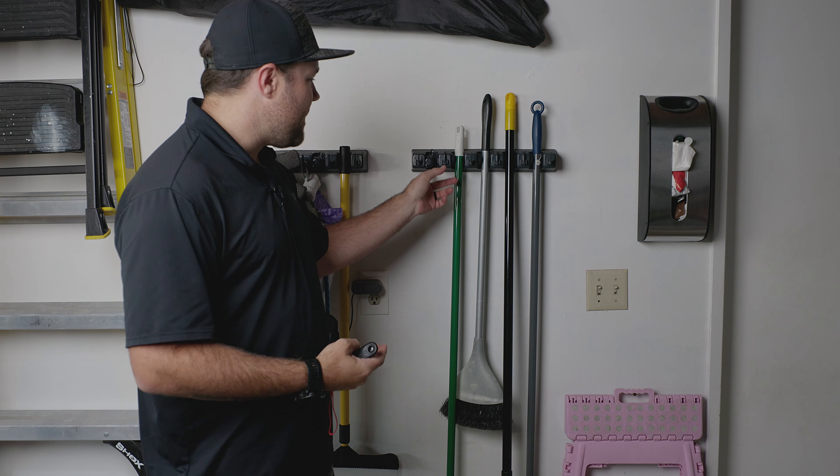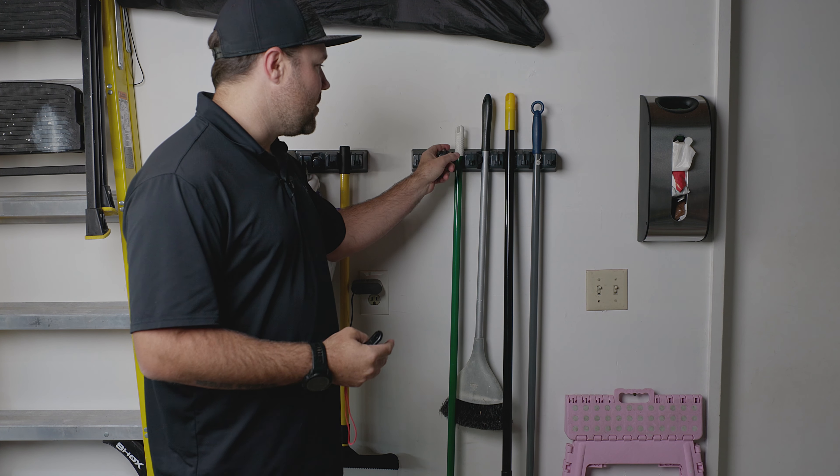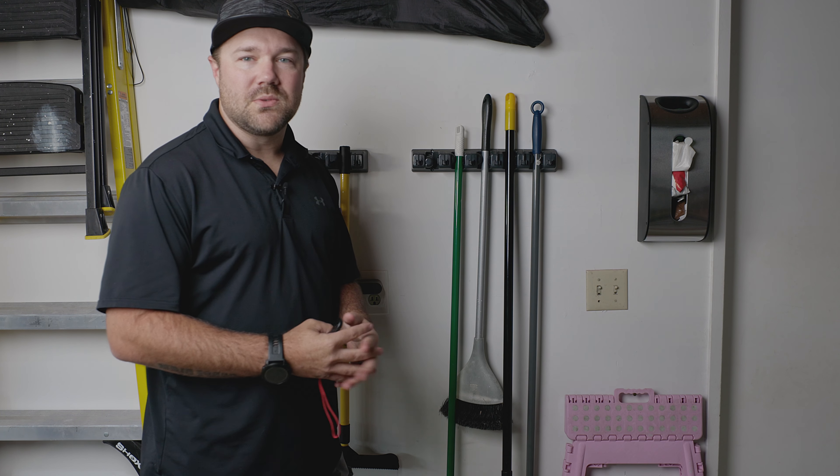Just wanted to talk real quick about the iMillet Broom and Mop Holder. It has five holders for things that have poles like mops, brooms, sweepers, things along those lines, and then it has six hooks that you can hook things onto as well.